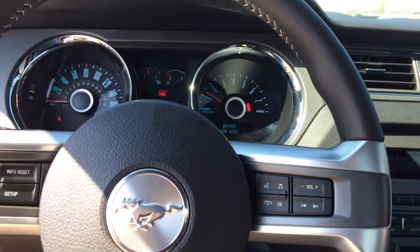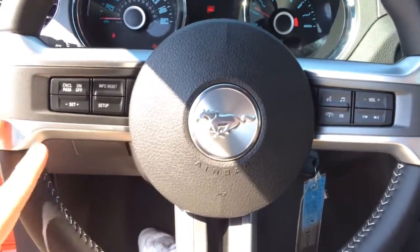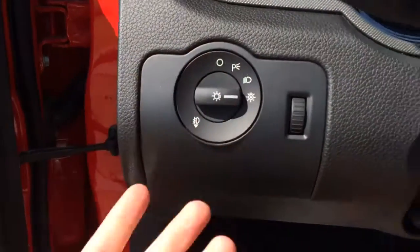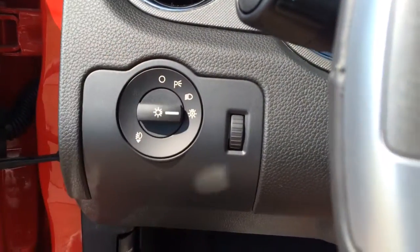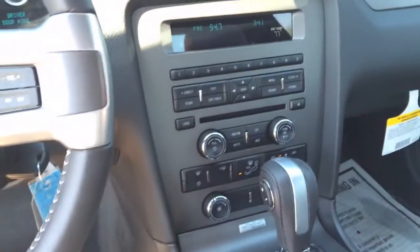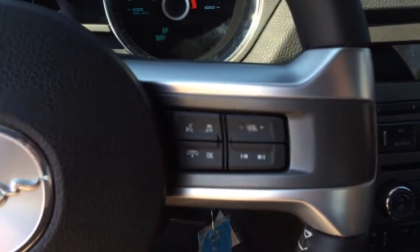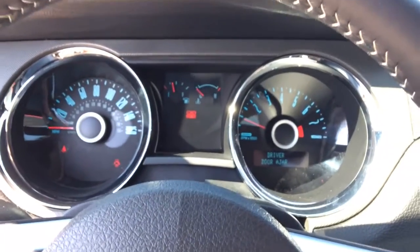Go ahead and turn the air conditioner on because it's kind of warm today. You have your cruise control and all kinds of stuff like that. You have your lighting, which you can put on automatic. You pull them out for your fog lights — you have your fog lights on as well. Over here on this side, you have your volume controls, your next, your previous. That's for your voice controls. You have your gauges up there.